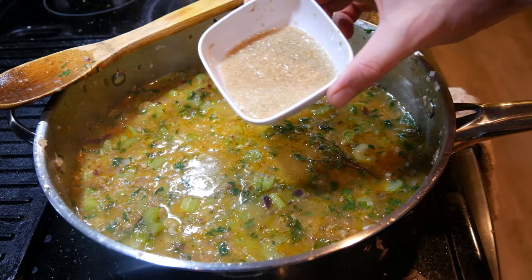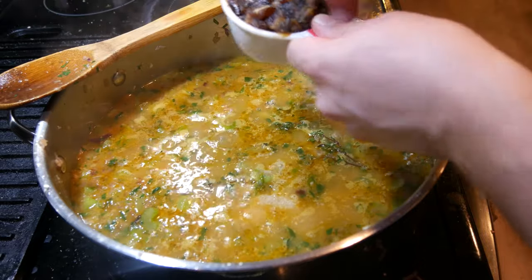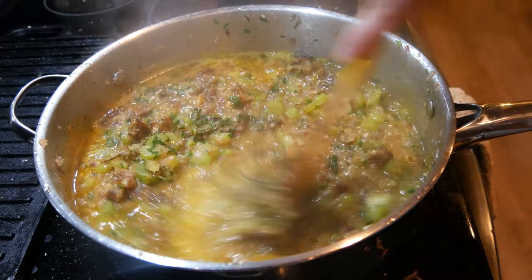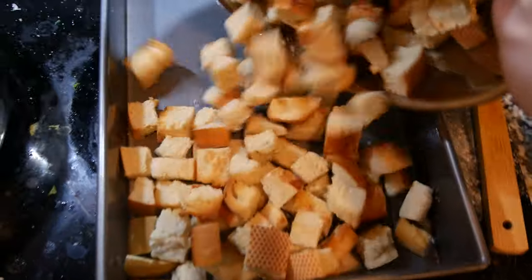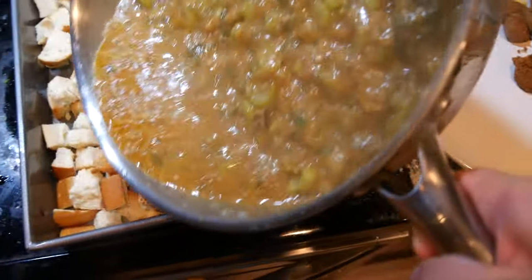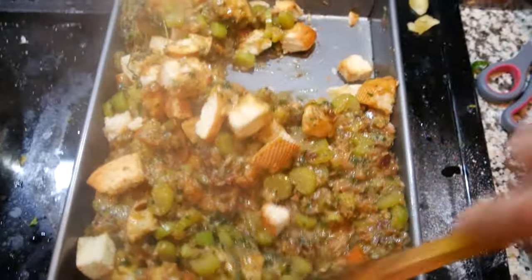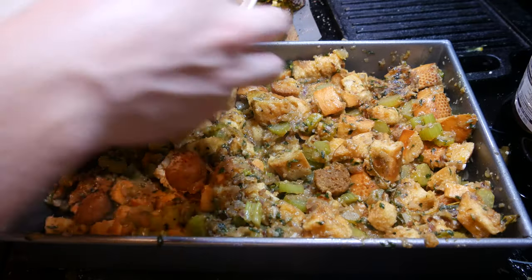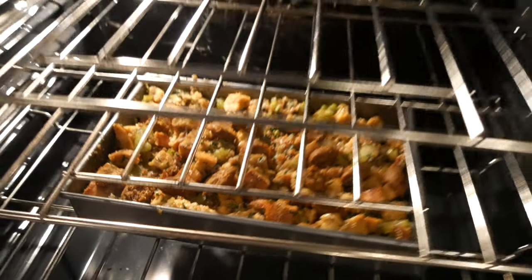While this comes to a boil, going in with one flax egg — that's one tablespoon of flax mixed with two tablespoons of water. Got some pitted and sliced Medjool dates going right in, then some salt and black pepper. Mix this all in together. Once boiling, take the bread, put it into a greased baking pan, pour this mixture right over the top, and mix very well until every piece of bread is coated. Going in with our seared Beyond Sausage right on top. Into the oven at 375 degrees for about 30 minutes — the beautiful stuffing is all done.